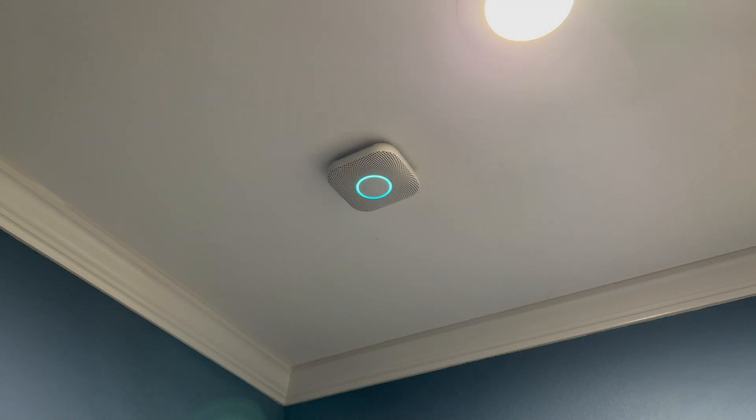Let's push the button. The device says: 'Ready. In the bedroom. Press to test.' As you can see, it's working.